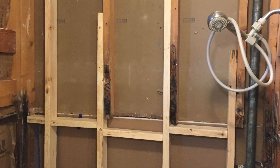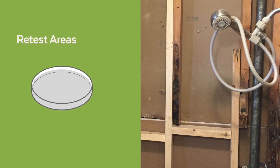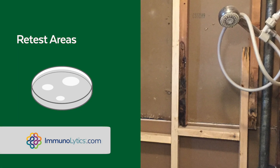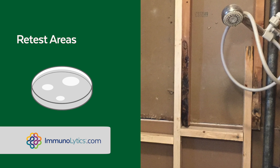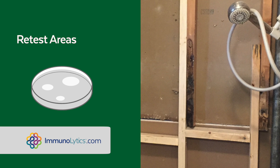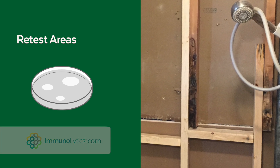After treatment, wait at least three days and we recommend retesting the area with gravity mold plates. Immunolytics Laboratory is also a good source for these. Compare the mold plate sample results with the Immunolytics Health Scale to determine if further treatment of the air is necessary.